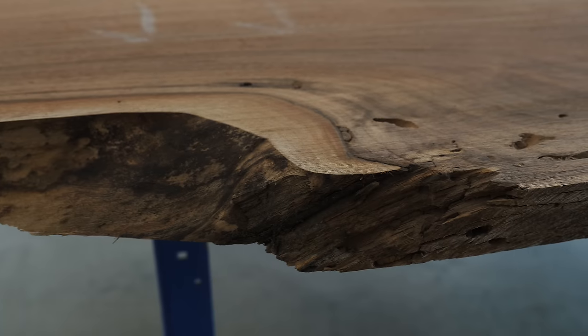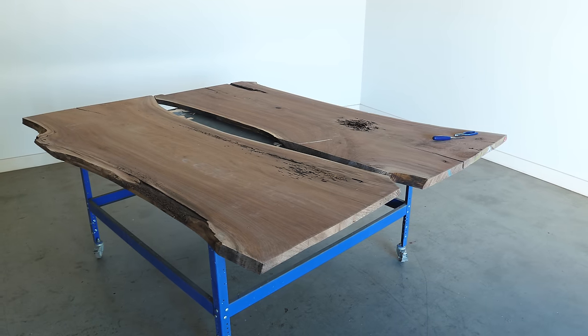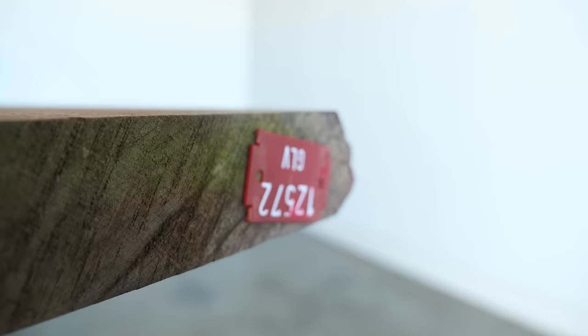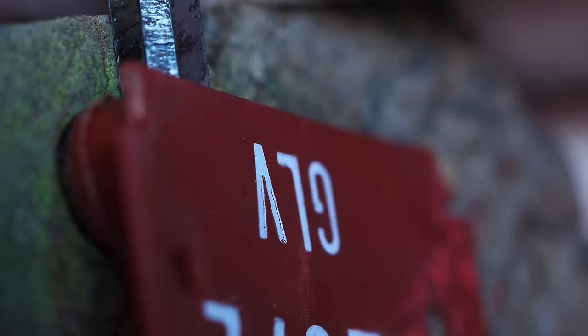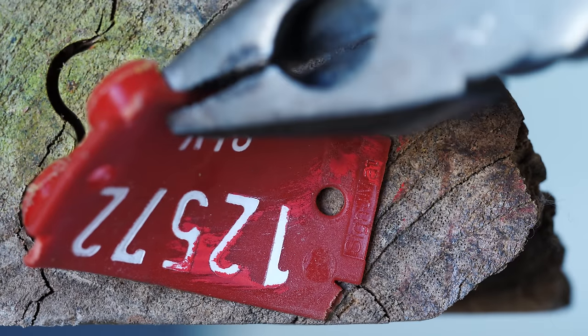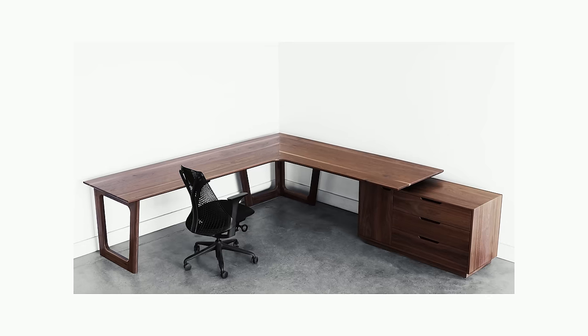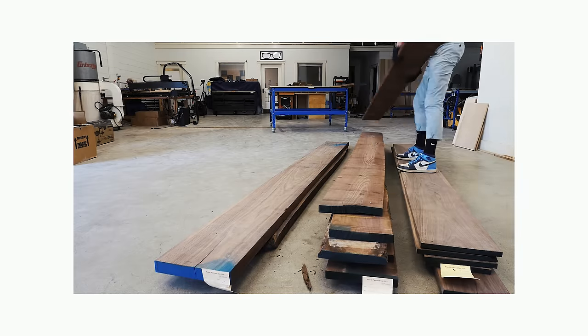In this video, I'm going to be using the second walnut slab that I've ever used — technically the second and third, since there's two of them. The reason there's two is because we're going to make a giant L-shaped desk, which I have done before, just never with slabs. Almost exactly a year ago to the day I made a big L-shaped desk, also out of walnut. It's like the more things change, the more they stay the same.